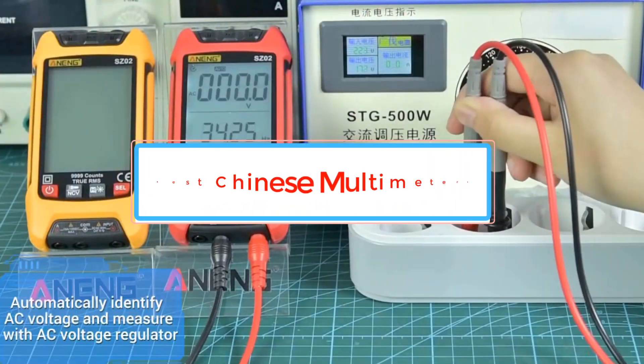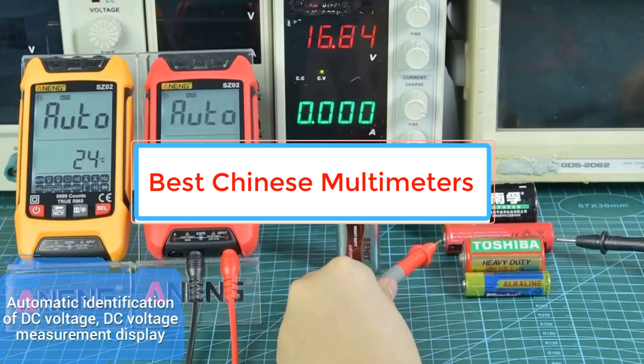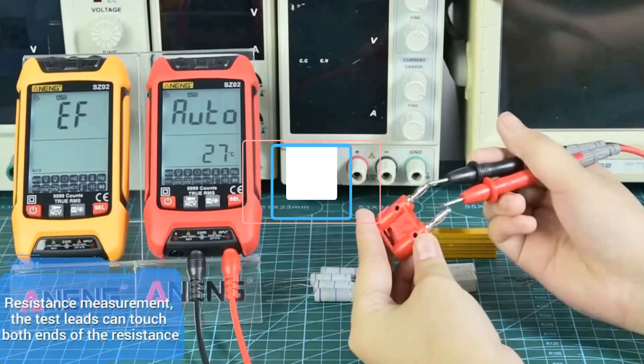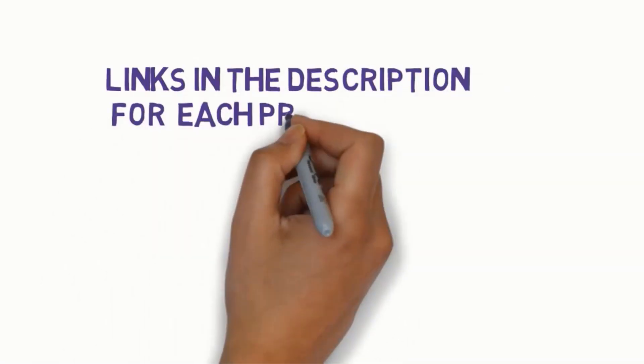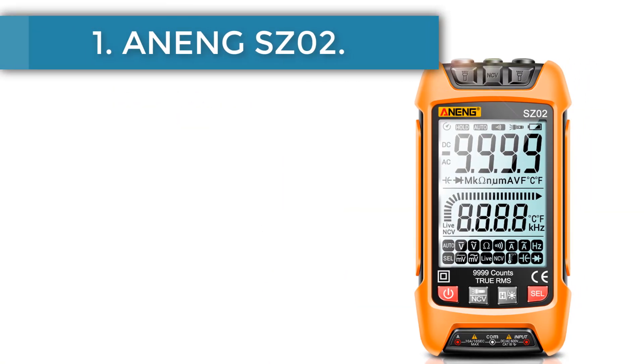Are you looking for the best Chinese multimeters? In this video we will look at some of the best Chinese multimeters on the market. Before we get started, we have included links in the description, so make sure you check those out to see which one is in your budget range.